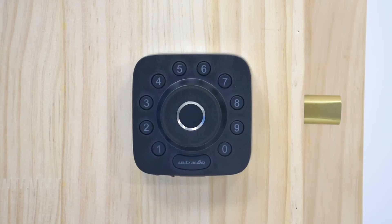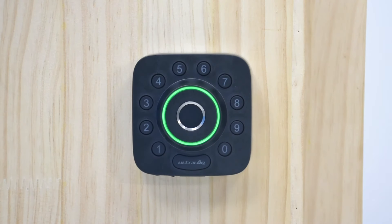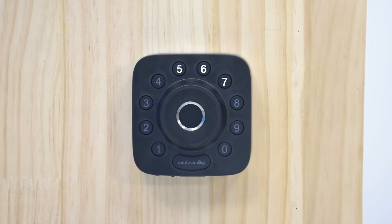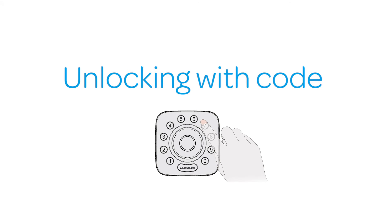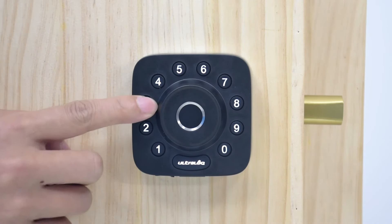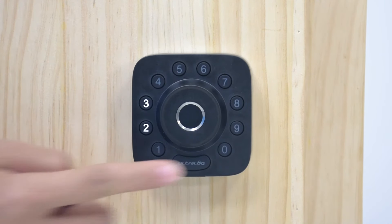Any fingerprint or code can unlock the U-Bolt Pro Wi-Fi in factory default mode. To unlock with a fingerprint, just place it on the fingerprint reader. To lock it manually, press the Ultralock button. To unlock with a code, enter any code between 4 and 8 digits and press the Ultralock button. To lock it again, press the Ultralock button once more.